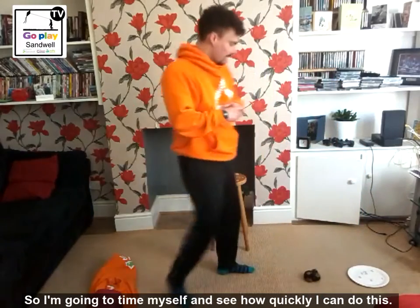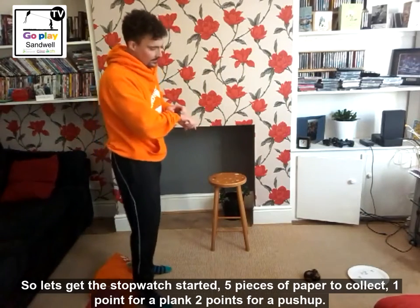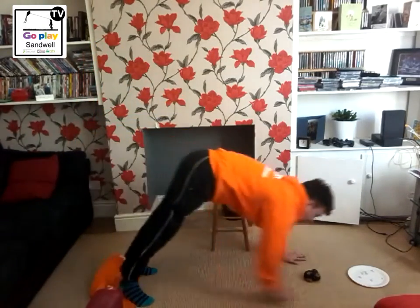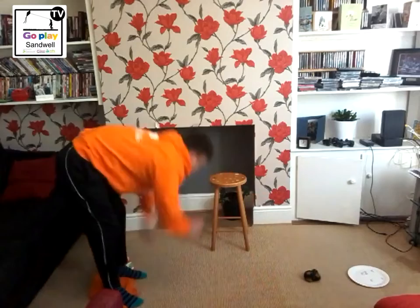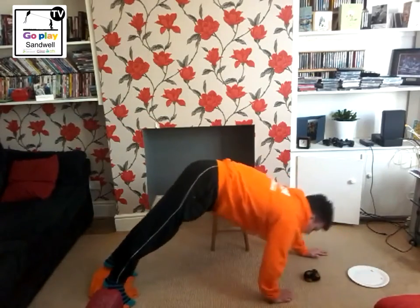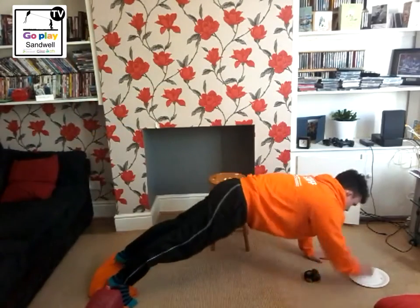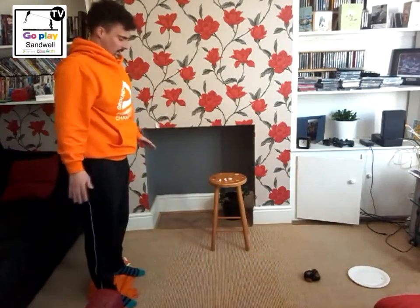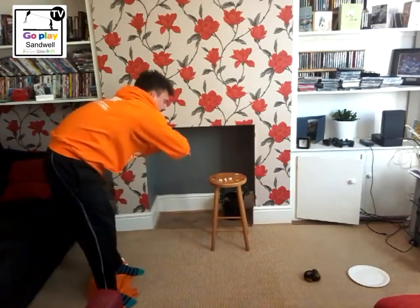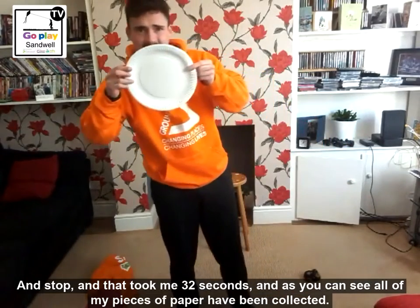I'm going to time myself and see how quickly I can do this. Five pieces of paper to fill, one point for a plank, two points for a push-up. Three, two, one, and go. That's one — I'm going to go for a push-up next. Into my plank, back straight, push — two pieces. One, two, back up. I'm going to go for one more, into my plank, back up, and then one more piece of paper — collect. And that took me 32 seconds. All my pieces of paper have been collected.